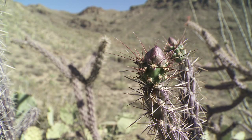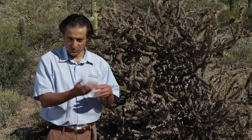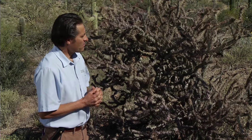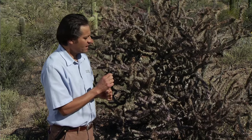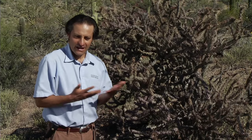Right before it opens, it's a bundle of nutrients. It has pollen, and it's starting to get nectar so it will attract pollinators when it opens. But the native people figured out a way of harvesting the flower, cleaning the spines off, and having it as food.